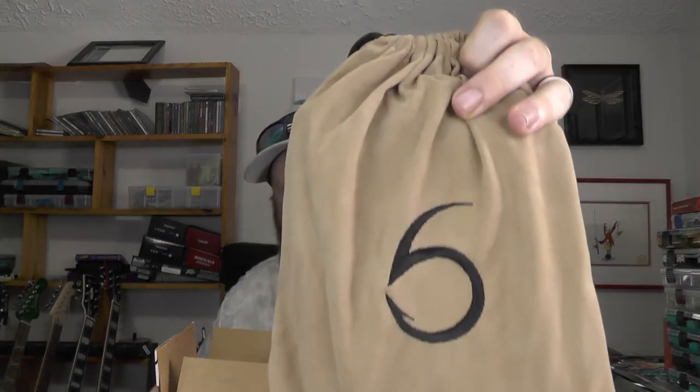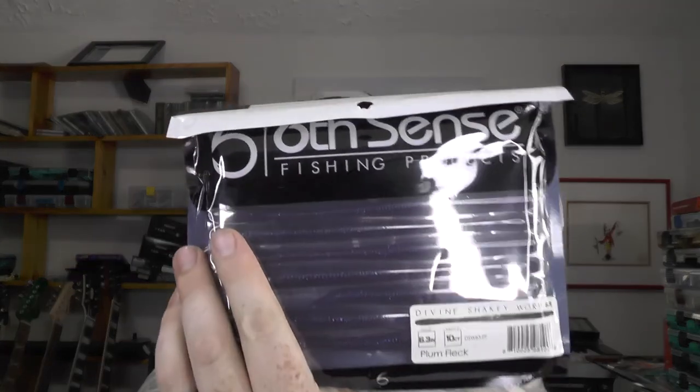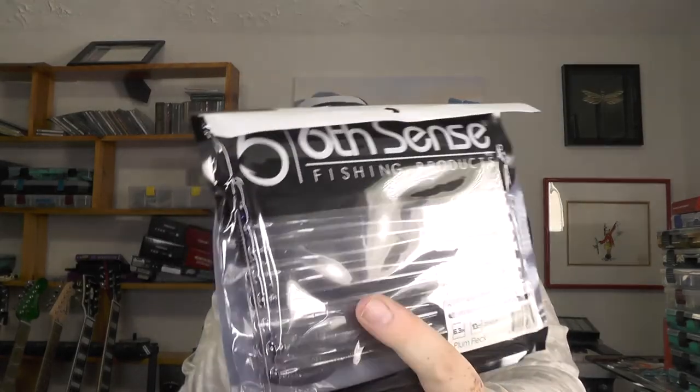First off, we've got our standard tan Six Sack for the standard sack this month. Setting that box to the side, it feels like there are some soft plastics in here. The packaging got a little torn up on this one, but looks like we've got some 6.3 inch plum fleck divine shaky worms. The plastic bag got busted open, but they all look to be in there.